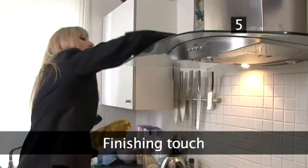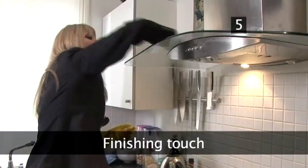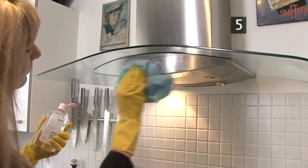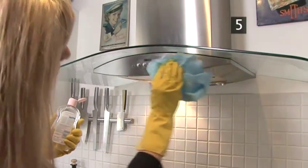Step 5: Finishing touch. Add a couple of drops of baby oil to a soft cloth and rub. Any grubby fingerprints will vanish, making your oven hood look immaculate.